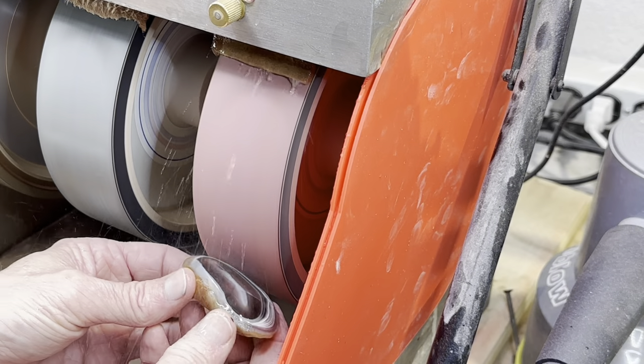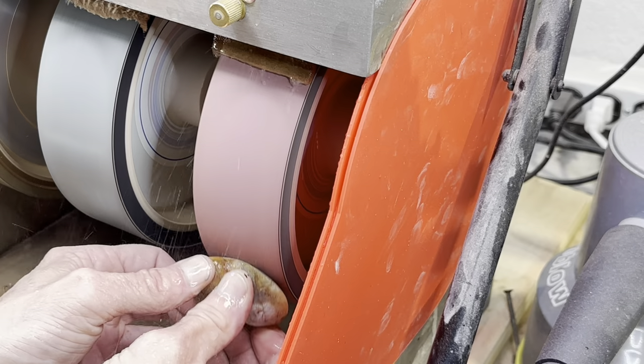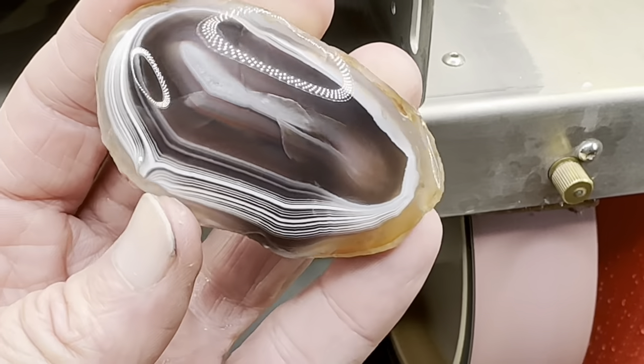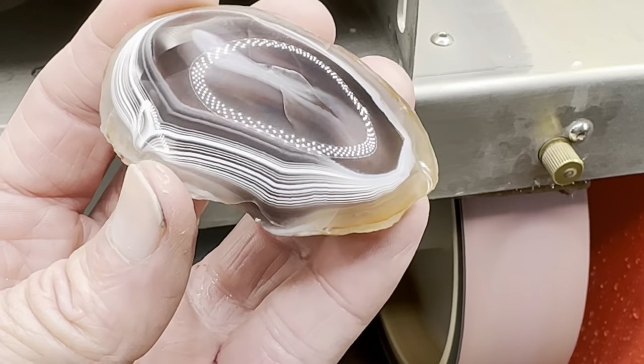That's the 3000 grit wheel. This is where we really get a beautiful shine and we should start to get that wet look. See what I mean? That's completely dry — that's after the 3000 grit wheel. I like the way this one's turning out but we can do a little bit better.